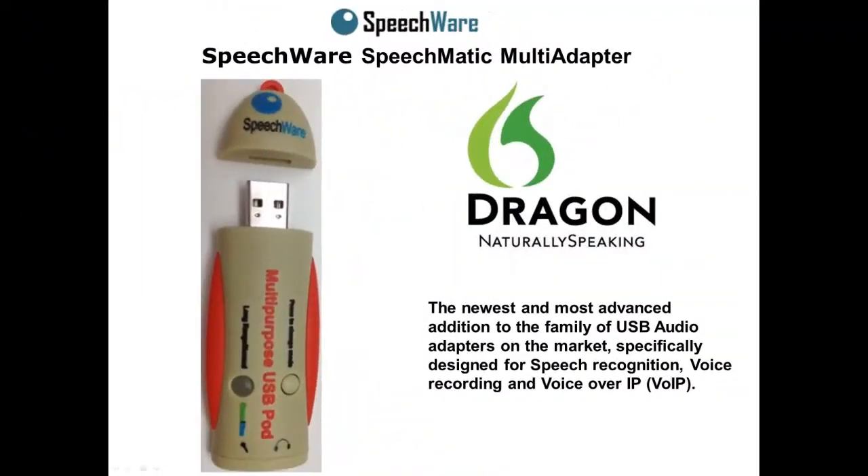The Speechware Speechmatic Multi-Adapter is the newest and most advanced addition to the family of USB audio adapters in the market, specifically designed for speech recognition, voice recording, and VoIP. USB sound cards bypass your desktop or laptop computer's integrated sound system, increasing performance of microphone input and stereo speaker output for all of your digital audio applications.